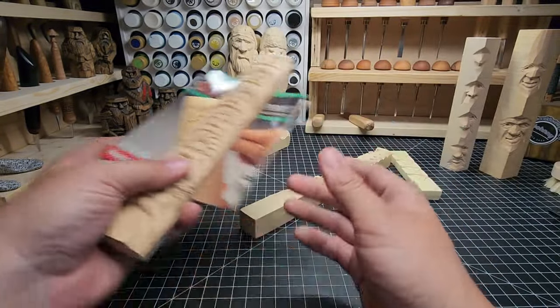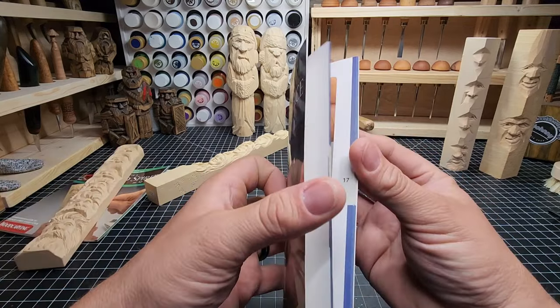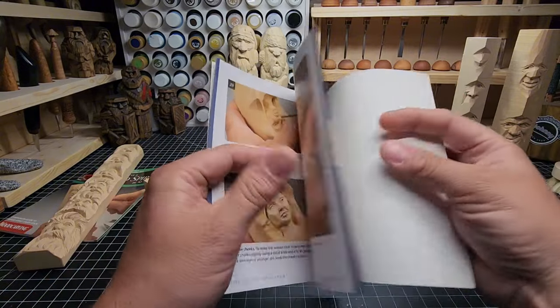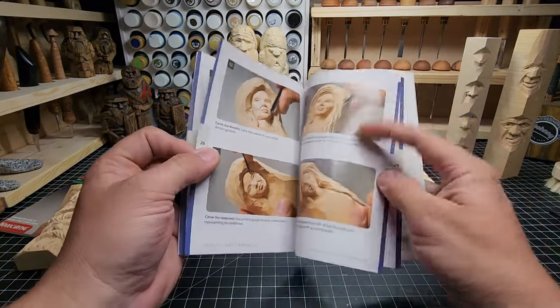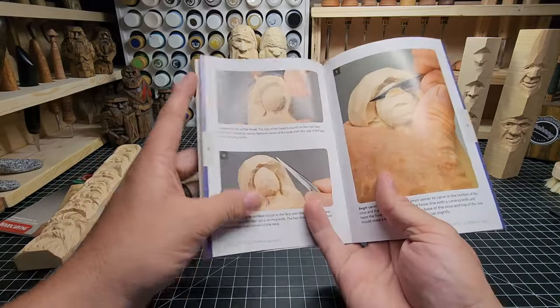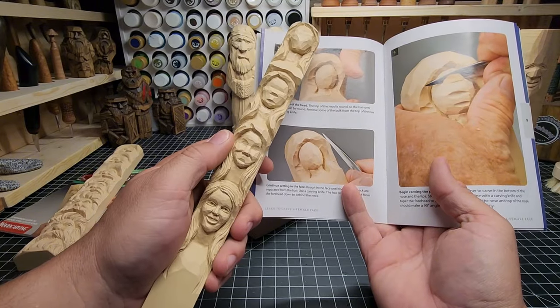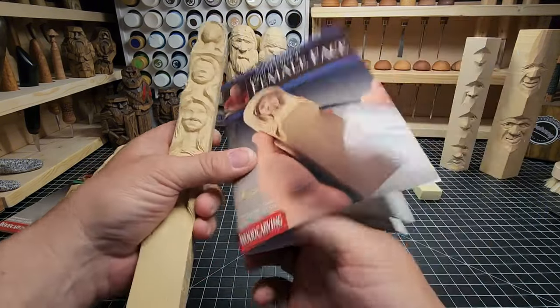This is the book that came with the wood spirit. And here's the booklet that came with the female face — it's the same format, just detailed and descriptive. You can use it to compare and contrast against the study stick for how he got from one step to the next, what he did, how he held the knife. That's a really great resource.